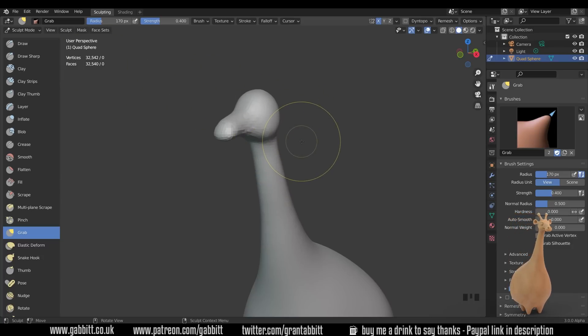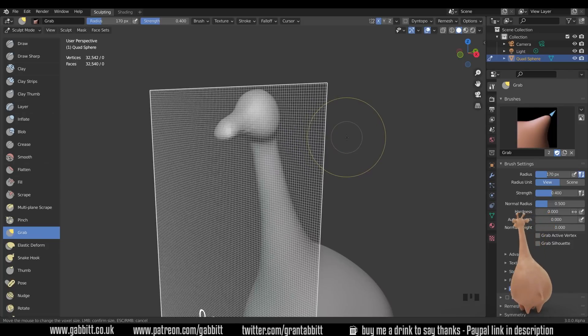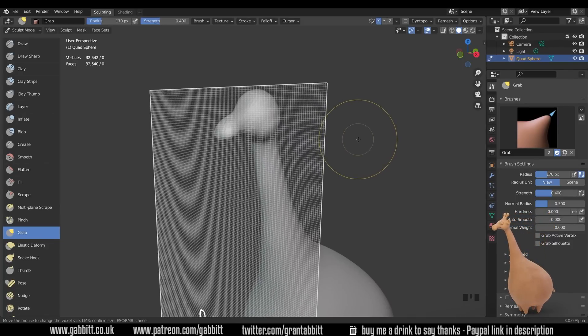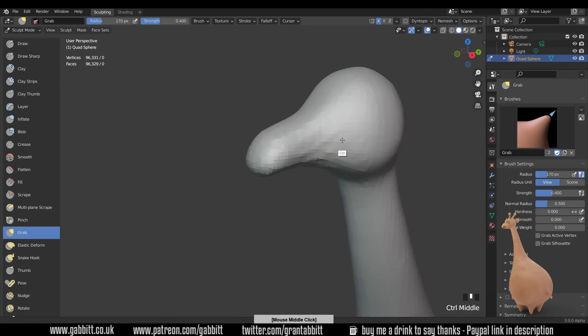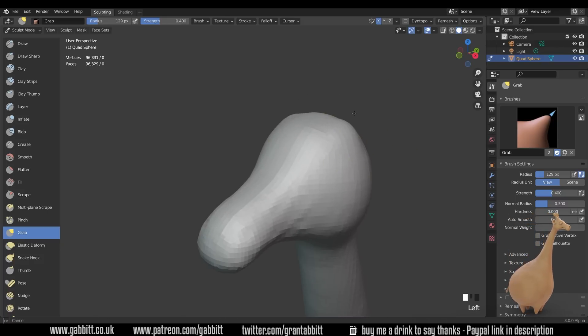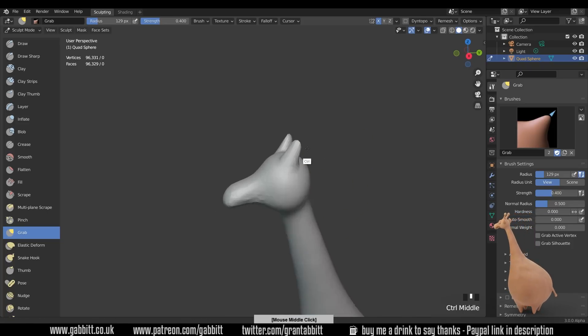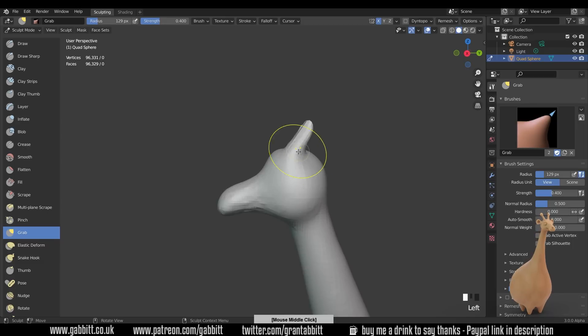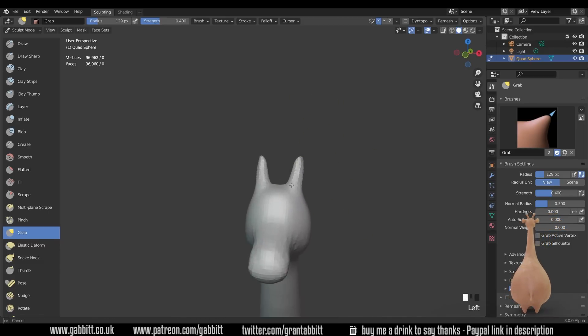We're only at 30,000 faces, which is quite low. Let's press Shift+R to bring back our grid and we can bring the resolution in — moving the mouse to the side — to go fairly fine. Then Ctrl+R to apply. You can see how much smaller those voxels are and we're almost up to 100,000 faces now, which should give us a nice lot to play with. I want to do some kind of horns at the top — let's bring some horns out.